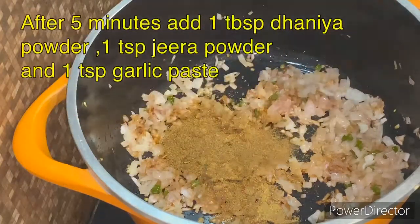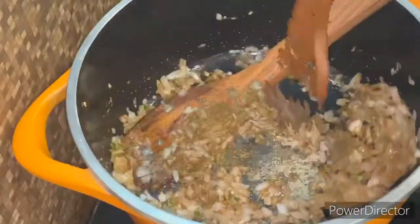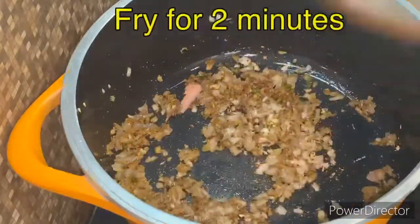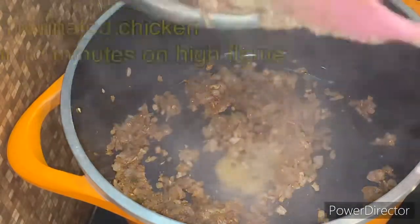Then we start adding the masalas. These are basic masalas for 1 kg of chicken: jeera powder, garlic paste, and dhaniya powder. After adding all these, we add garlic paste and mix everything together for about 2 minutes so the masalas are well combined.